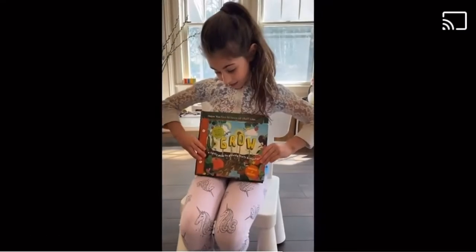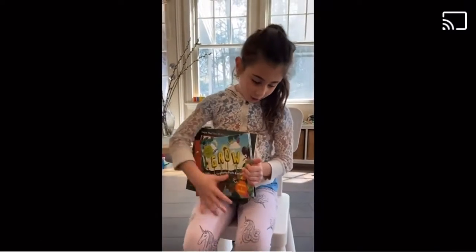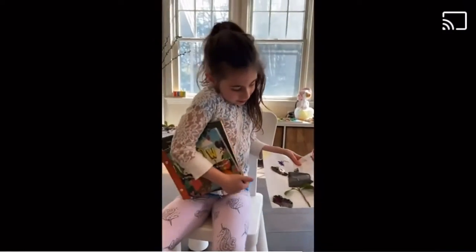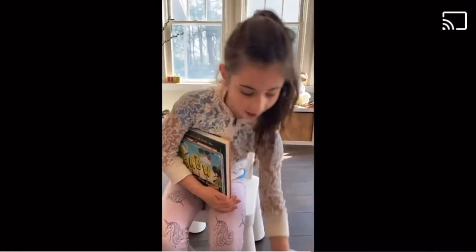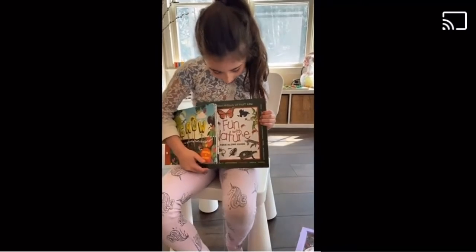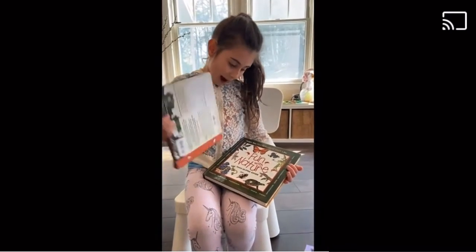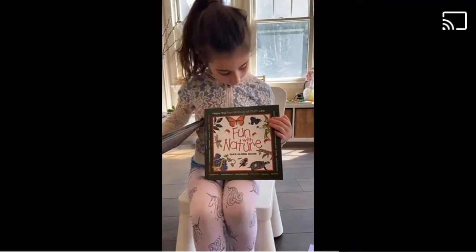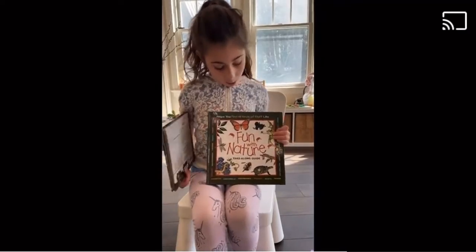Then as a bonus, you can read about what things you had on your paper — whichever one you want to read about first. Like if I wanted to read about kale, I might want to go into the grow book. And if I wanted to learn about insects or pine cones or berries, I would look in this book.